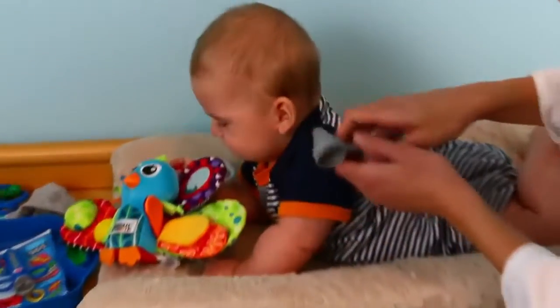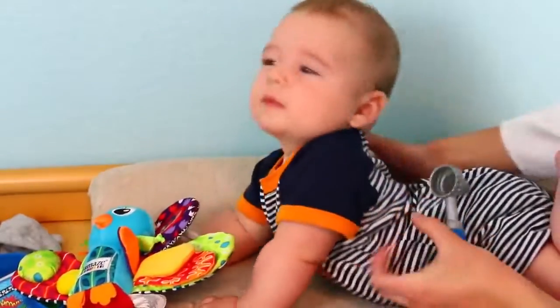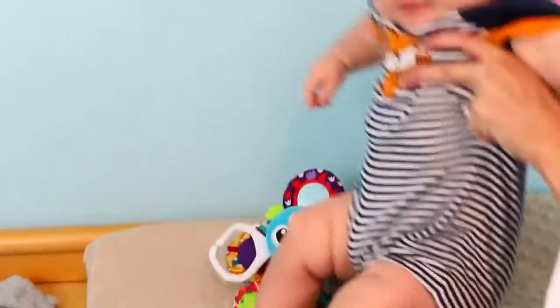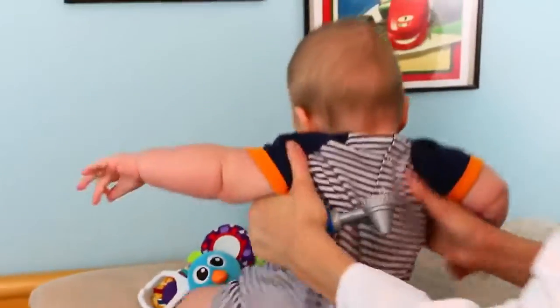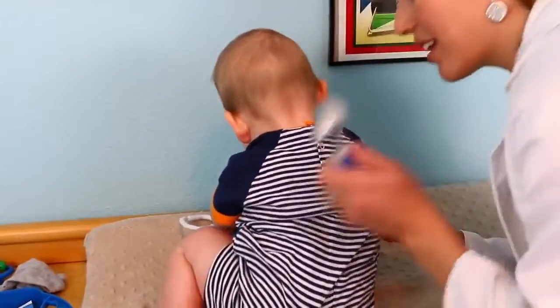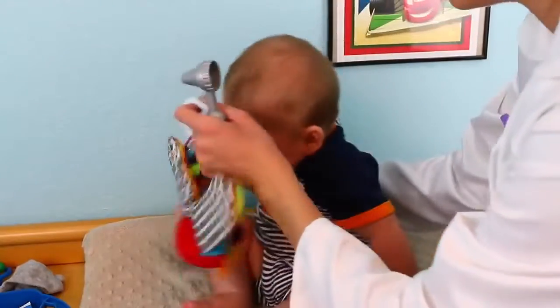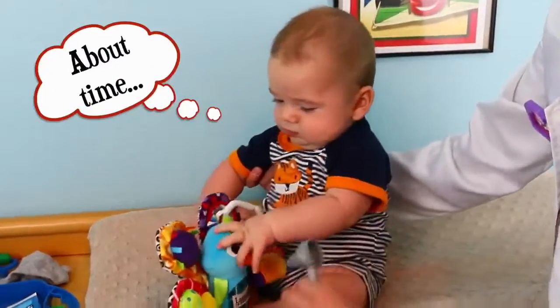Now let's check his ears — he's got big ears too, I don't know where that came from! Okay, this ear looks good. And since he's older he can sit up a little better than my baby, so let's check this ear — looking good buddy!